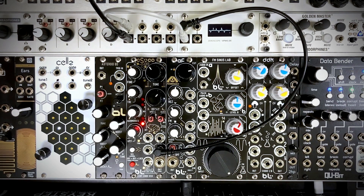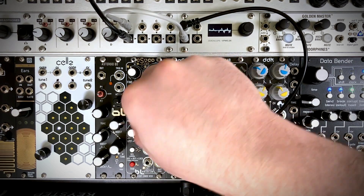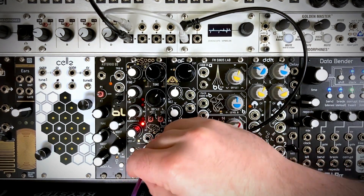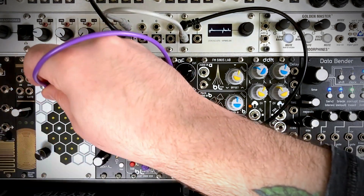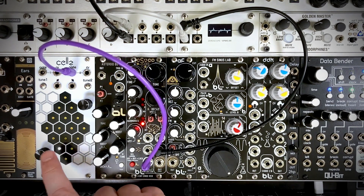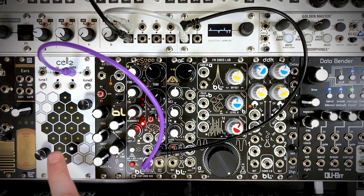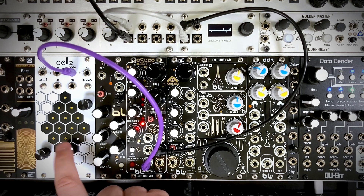Let's jump down to this external input, which moves the shift register along. This is kind of like switching your toggle switches to get different sounds. You could use it with a gate, a trigger, an oscillator, an LFO — whatever you want. I'll plug in the gate from cells here. Every time it's getting a gate, it is shifting that shift register along, giving us new timbres.